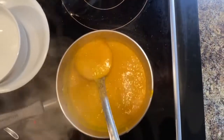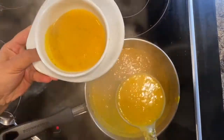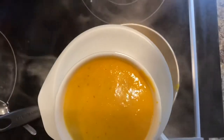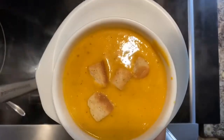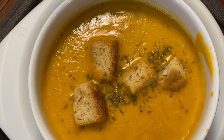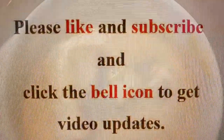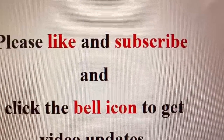Once it starts boiling, our soup is ready to serve. You can change the consistency — if it's too thick, add a little more water. I'm adding a few croutons and a sprinkle of thyme on top. This soup is very good in taste, very healthy, and you can make it in 10 minutes. If you like my recipes, please don't forget to subscribe to my channel and click the bell icon to get updates on my videos.